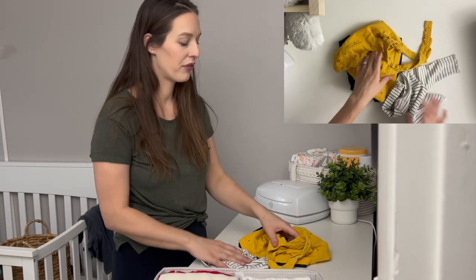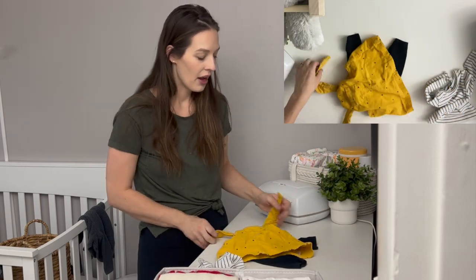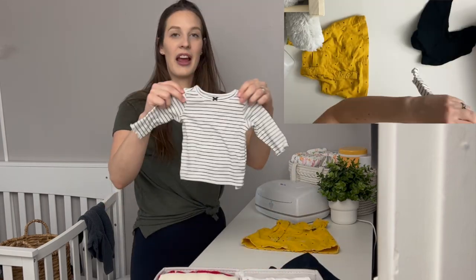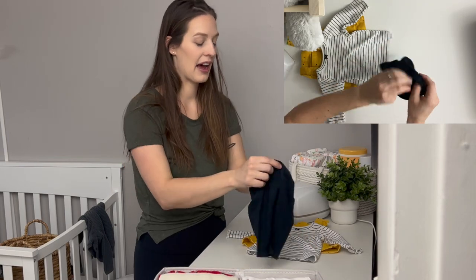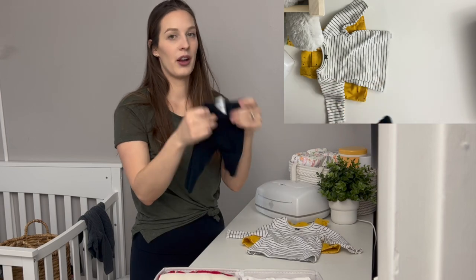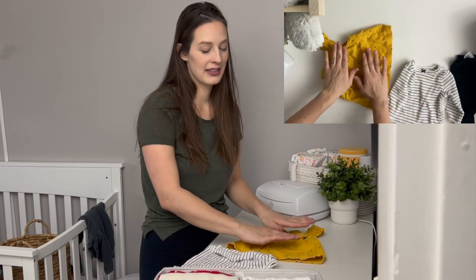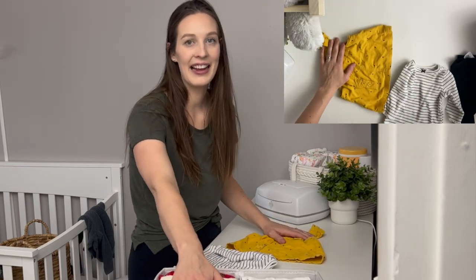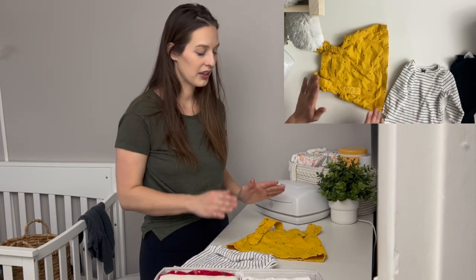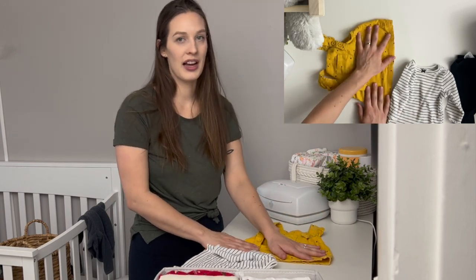Here's another complicated outfit — a little dress with strappy little straps, a shirt that goes under it, and some pants that are inside out. I'm going to fold the pants in half. I want the dress to be the feature, so I want to be able to see it in my organizer when I'm looking for it. I need to figure out how to have it nicely portrayed.